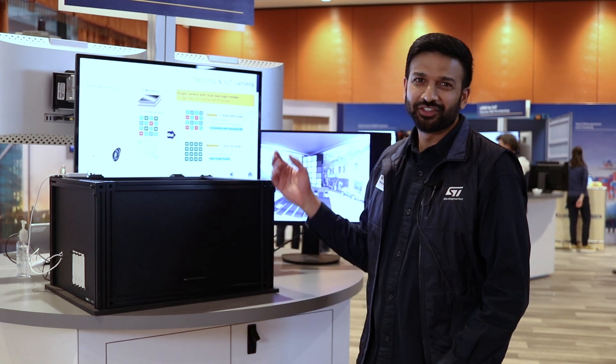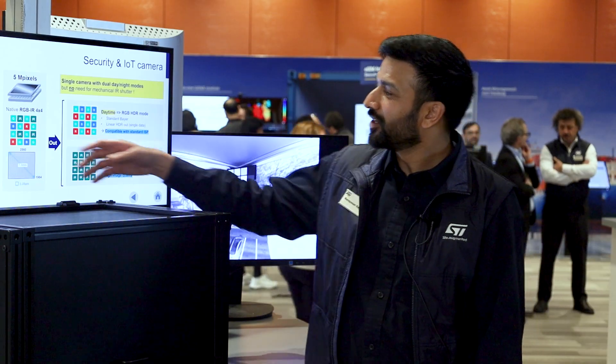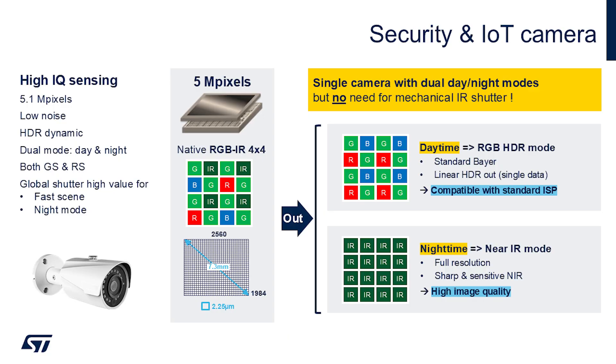Hi, I'm Ryan with ST and we're here at CES 2025 to show you our new image sensor. It's an RGB plus IR sensor with quarter resolution IR, but what's really cool is that we can have full resolution in RGB or full resolution in IR only.